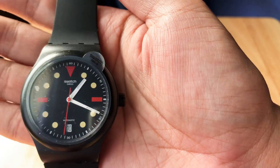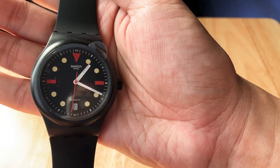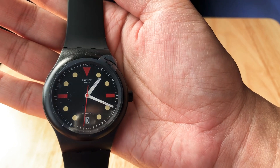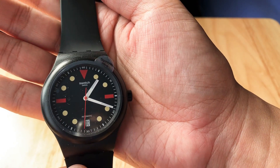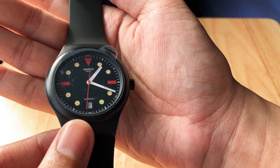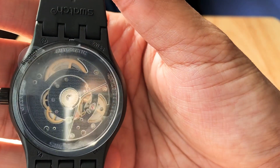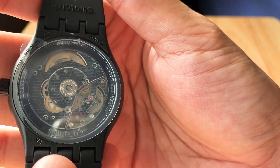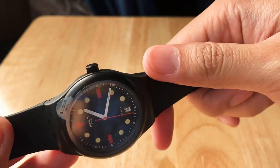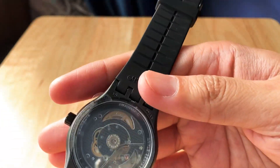It has the stickers on — sorry about the reflection. Wow, I really love that dial. The color of those indices, those markers — it's like patina'd blue markers with red accents. And if you turn it over, you can see the movement, and it has a different rotor.